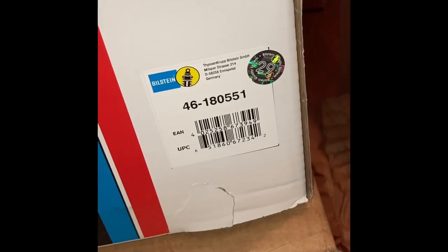I feel like I'm opening up a PlayStation for the first time 20 years ago.